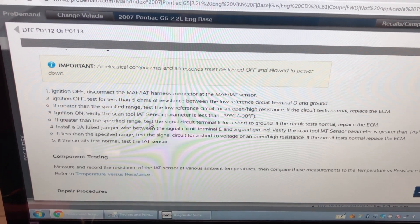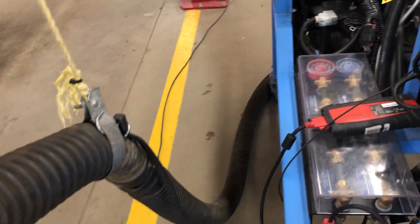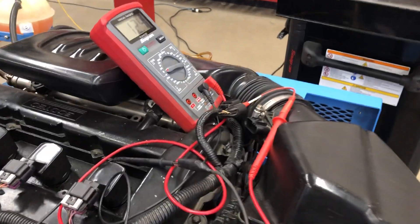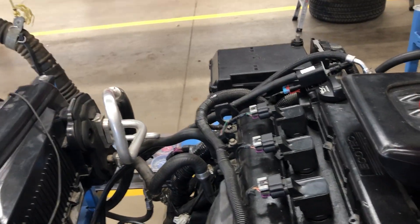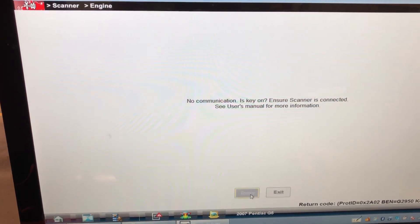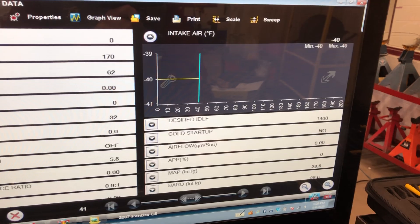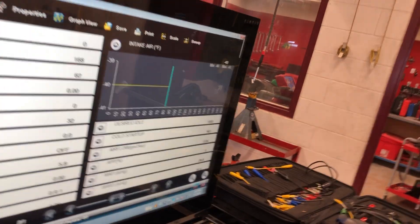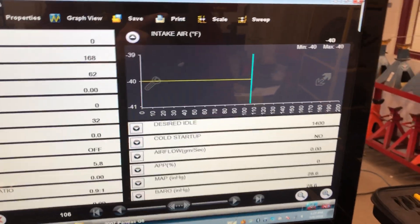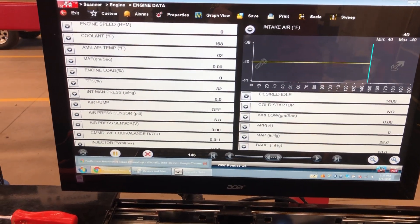Step 3 says: ignition on, verify the scan tool intake air temperature sensor parameter is less than minus 39. I'll turn the key on. We already knew it read minus 40, but now we have the sensor disconnected — this is different than looking at it the first time. Intake air is minus 40, very consistently. This step is just verifying that the computer is reading properly with an open in the intake air temperature sensor circuit.